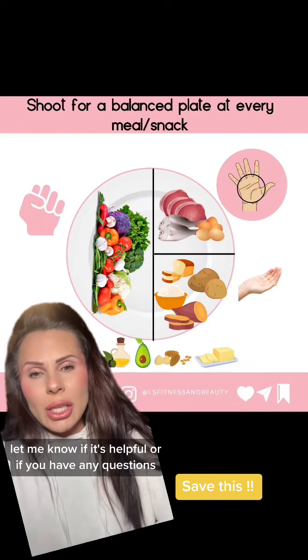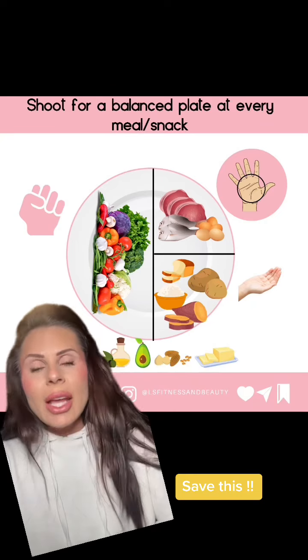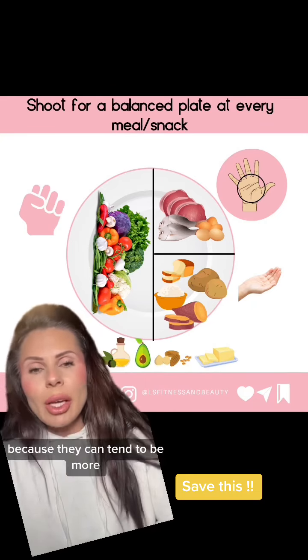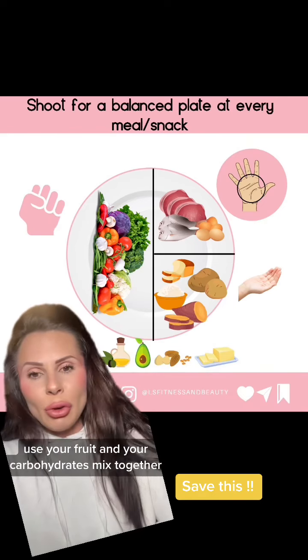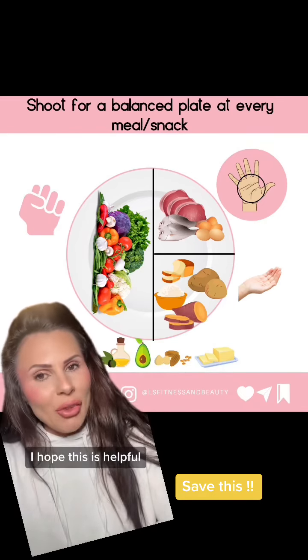So use this plated method and let me know if it's helpful or if you have any questions. You can also swap out the veggies for fruit in different meals throughout the day. Pay attention to how many carbohydrates are in those fruits, though, because they can tend to be more. So you might half your carbohydrate section and use your fruit and your carbohydrates mixed together. I hope this is helpful!